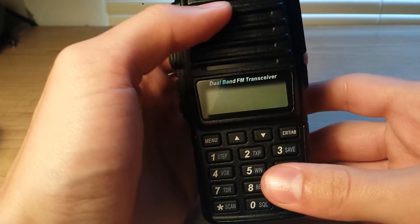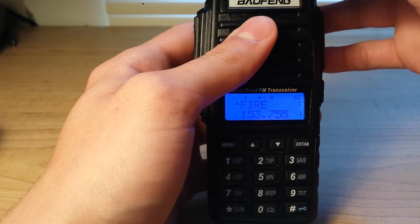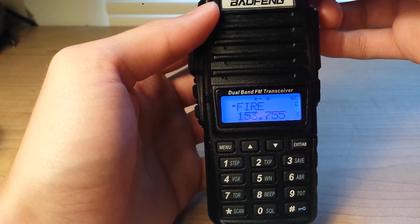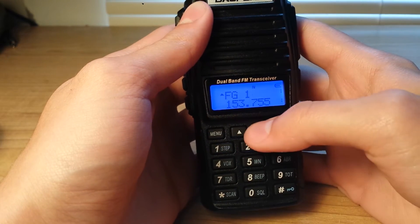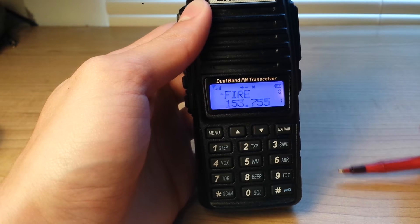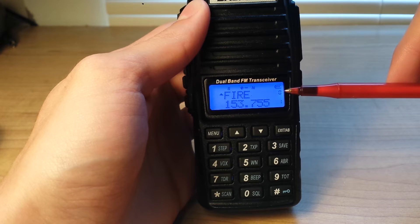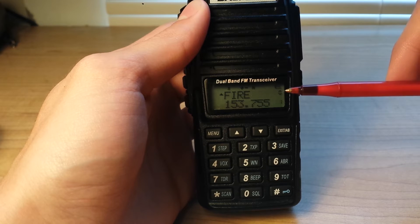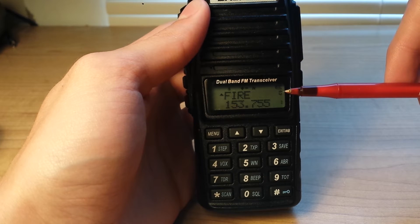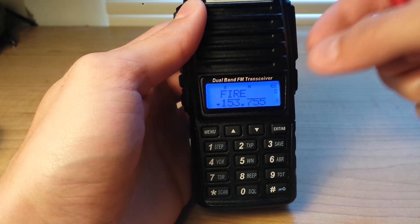I don't want to go into a lot of the features today, just some basics. To turn it on, you turn the power key clockwise. It does its little test at the beginning, turning on the whole LCD screen. Going through channels is done by using the up and down keys. It has two separate channels that it can monitor at the same time. It cannot receive both at the same time, only monitor — basically like scanning between the two. If it receives a signal on one channel, it will remain on that channel until the signal stops. You can also switch between the channels with this button during a transmission.